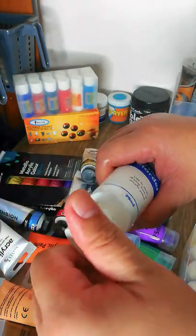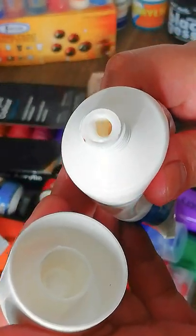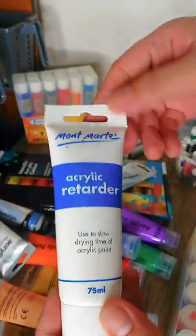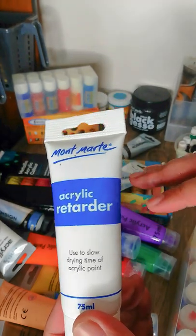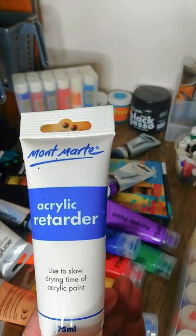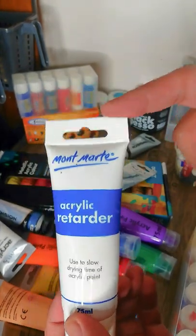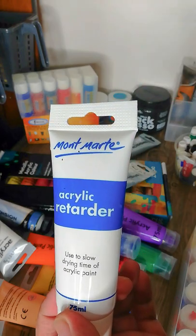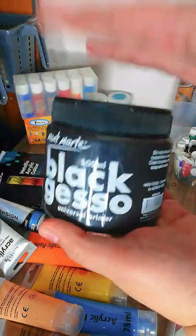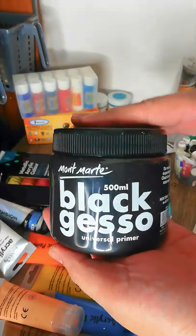Next is the Mont Marte acrylic retarder. It looks white but dries clear. What it does is delay the drying time of your acrylic — so if you need more time to work on your artwork or blend colors, it slows the drying down. It's especially useful if you want a smooth gradient.